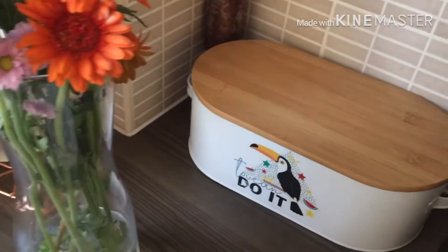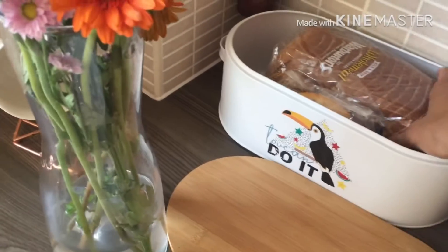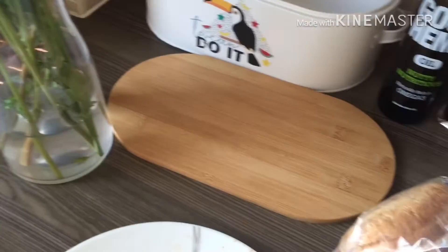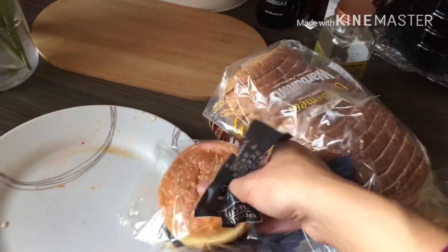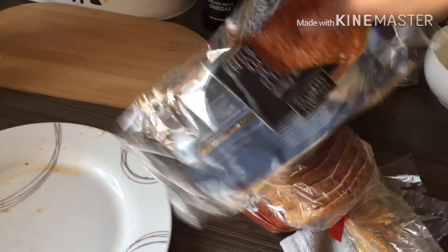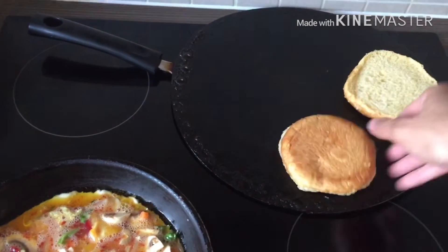Now you can take bread or a bun too — you can use both, mix and match. I prefer both, but because I have only bread available, I will be using the bread.